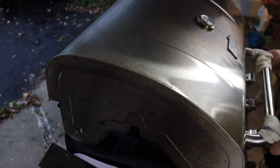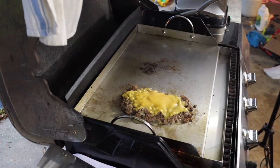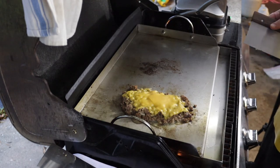We're going to lift this lid — let's see some melted cheese now. And the final step is to chop up the cheese too: chop the cheese and mix it right into the meat.